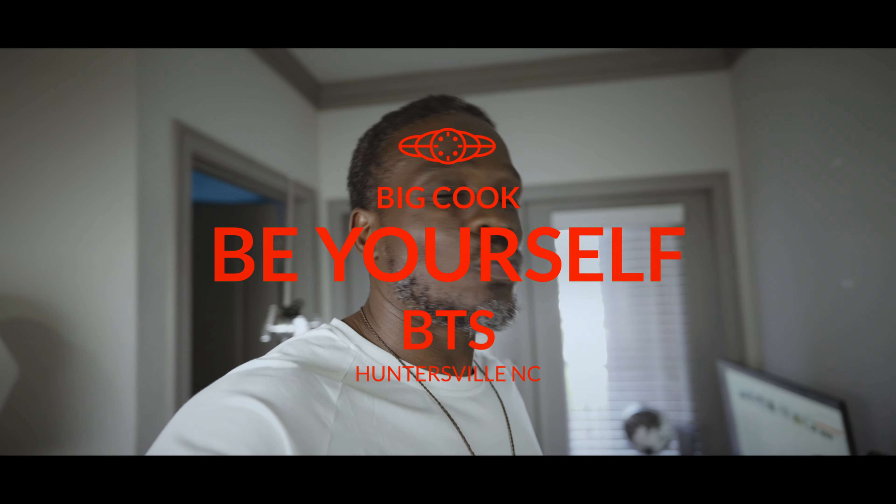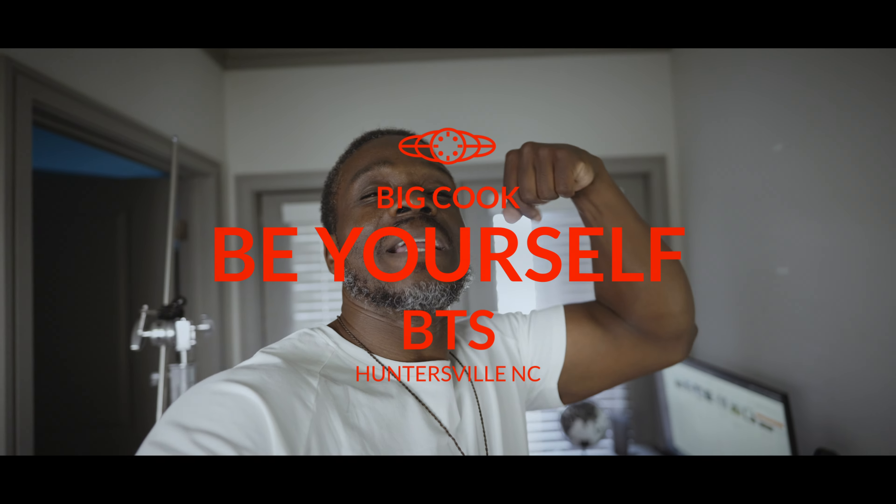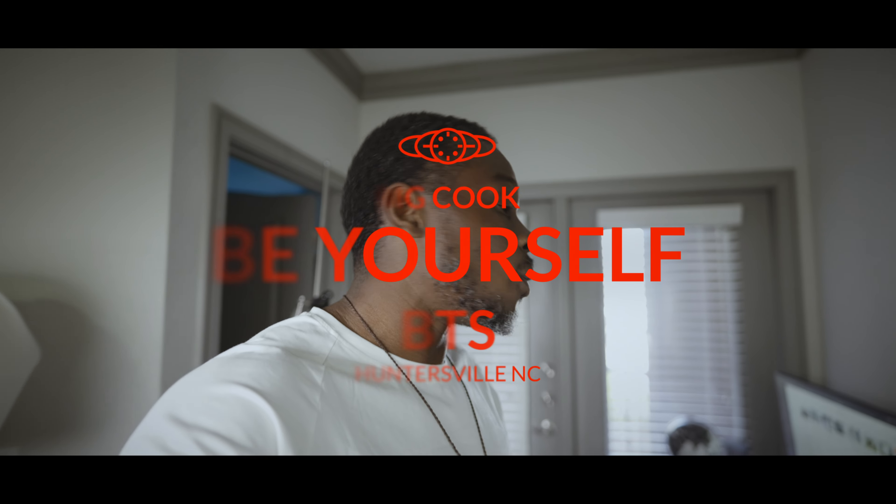What's going on shooters, camera nerds and camera bleebs — it's your favorite keep-it-100 film guy Big Cook coming back at y'all with another video. Today I'm giving y'all a little BTS of my new video.